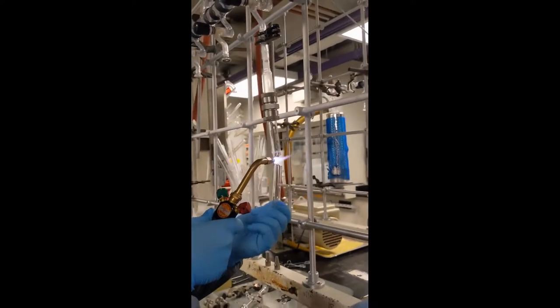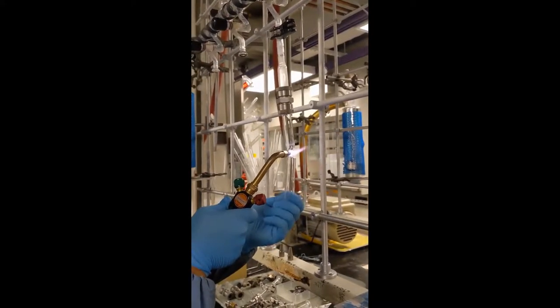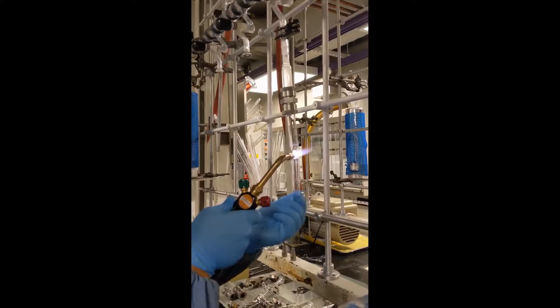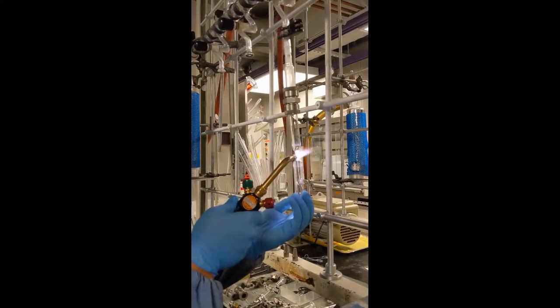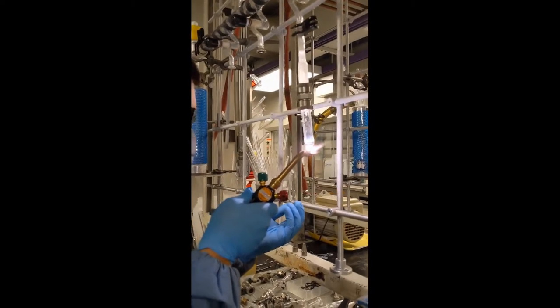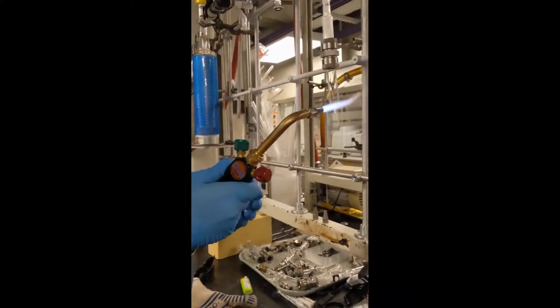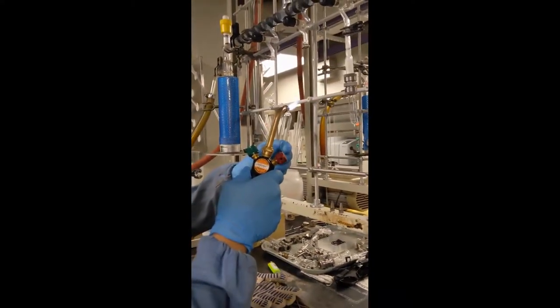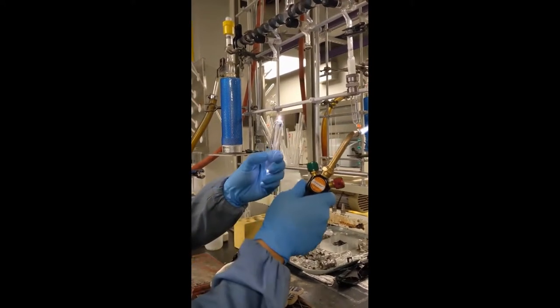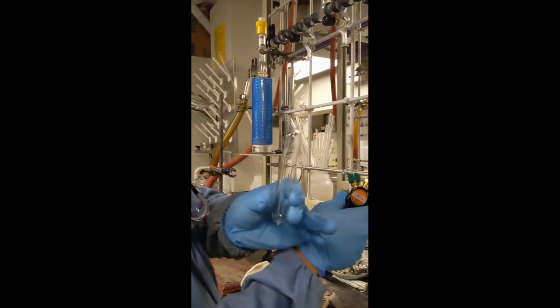At this point, the tube's already sealed, so I just need to get it to come off. Right — presto. Finish off the top of the tube, and we're done.